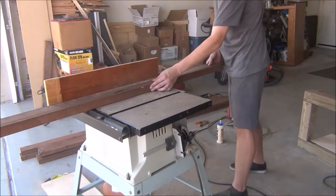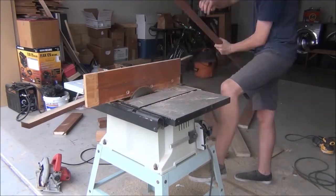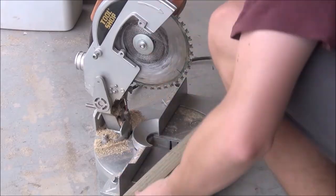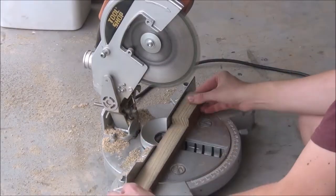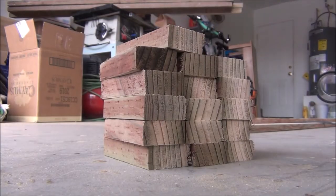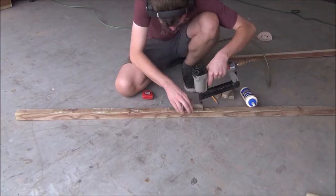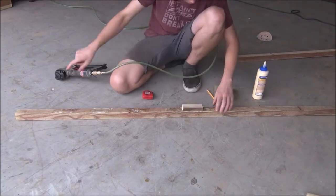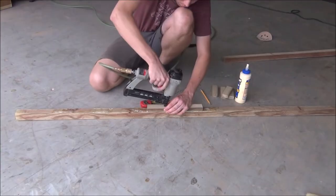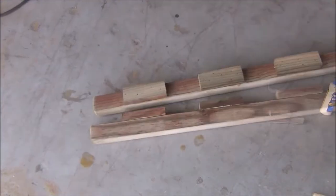To finish off these sides, I'm going to rip two more inch and a half square strips and two three quarters inch by inch and a half strips. I'll cut the two inch and a half square pieces down to 69 inches long, but the three quarters inch by inch and a half strips I'm going to cut into several four inch long pieces. We're going to glue and nail one of our four inch long pieces into the dead center of one of our 69 inch long pieces, then take another four inch block and glue and nail it next to the first one, making sure to leave a three and one quarter inch gap between the two. We'll repeat that process throughout the entire strip, then move on to the second strip.